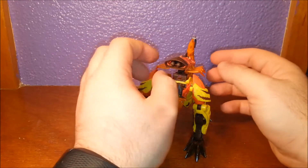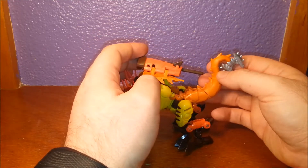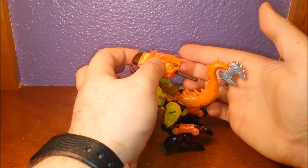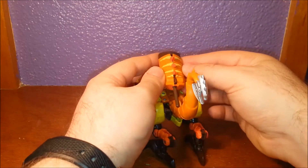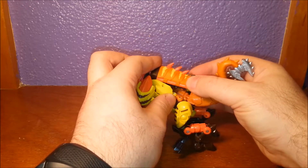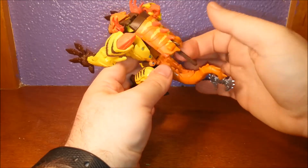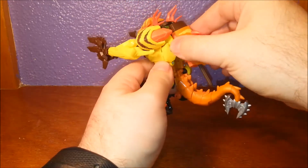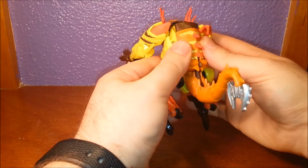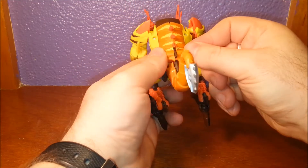I was thinking maybe it would work as a shield because you can take this off and put it in his hand, but he doesn't really hold it that well, so that doesn't make sense to me. They've got a nice paint to them though, so they look pretty funky and it's quite cool. He's got a groove in his tail, which is quite ugly as you can see, and that's so you can put the missile in. Again, I don't know why this missile needs to be so long, but whatever.